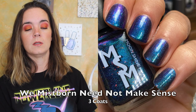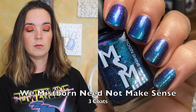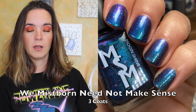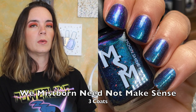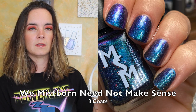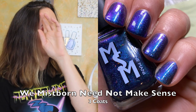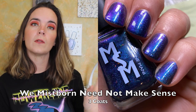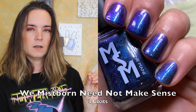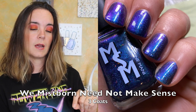The next polish is called We Mistborn Need Not Make Sense. This is a magical multi-chrome shifting teal blue violet with extra oomph of twinkle from purple blue teal iridescent shimmer. This polish is inspired by VIN. I did three coats, but I think two coats would be sufficient — I just wanted to see if the color would get any darker on the third coat, and it got a little bit darker, but not anything that means you have to do the third coat. It's super shifty, and there are little iridescent flakies in here that are shifty and beautiful as well. That is three coats of We Mistborn Need Not Make Sense.